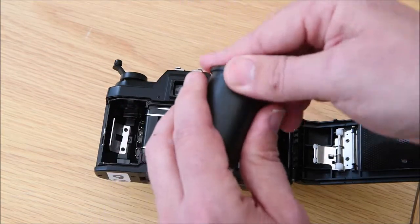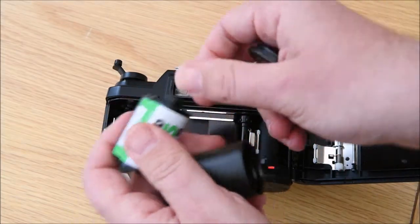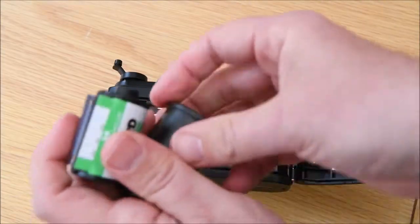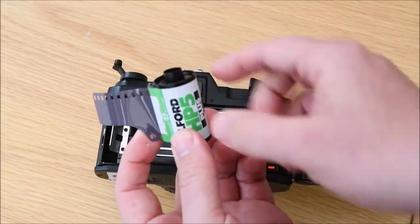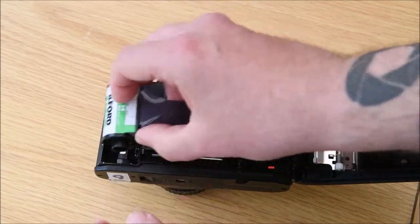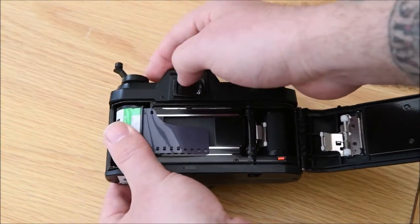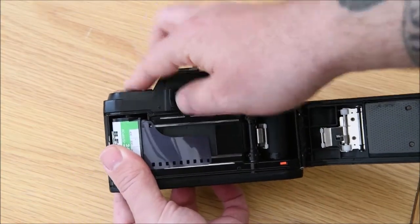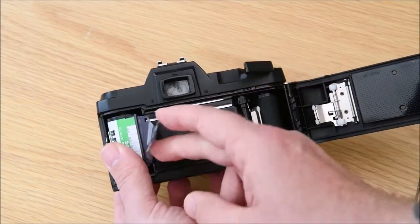Take the pot of film - we've got HP5 again. The raised bit of the top of the film canister faces down at the bottom of the camera. Pop it in and push the top notch down to lock the film in place.